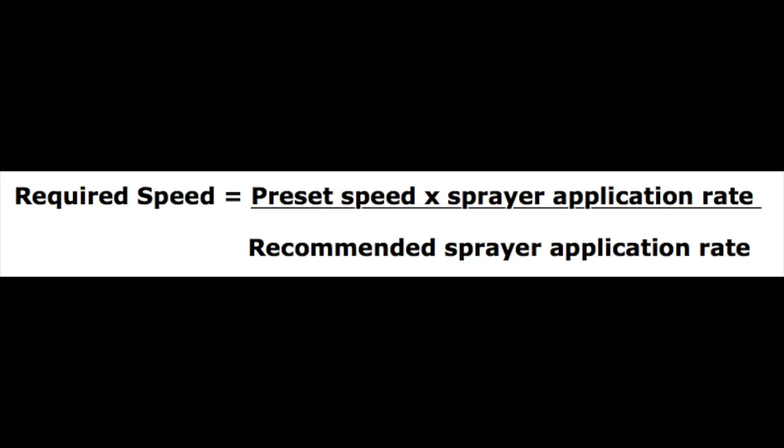To calibrate your speed using the same nozzles to get the manufacturer's specified label rate, use this formula. Take the preset speed — meaning the speed at which we found to be the average — and multiply that by the sprayer application rate which we calculated previously. Then divide the total of these two numbers by the manufacturer's recommended spray rate, which is usually listed on the label. This will give you the speed at which you should be traveling, based on your nozzle output.